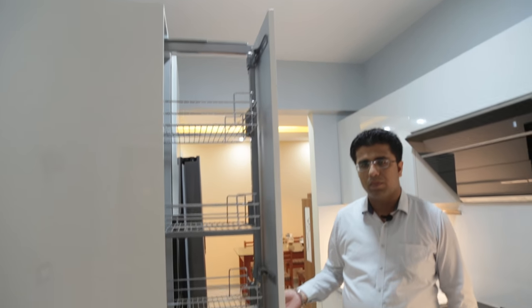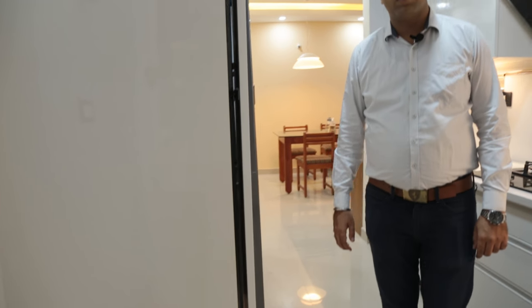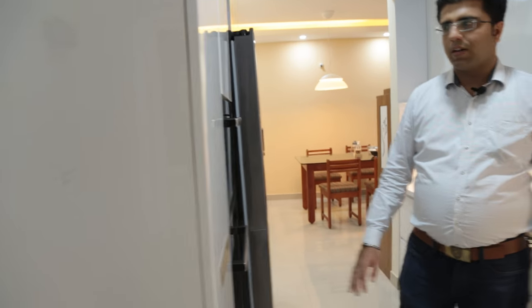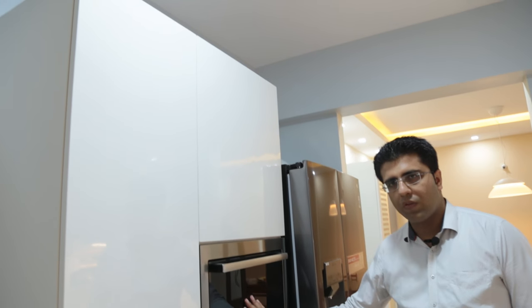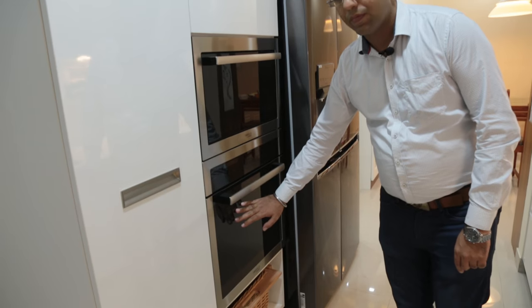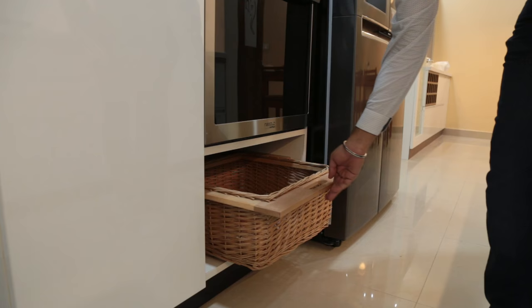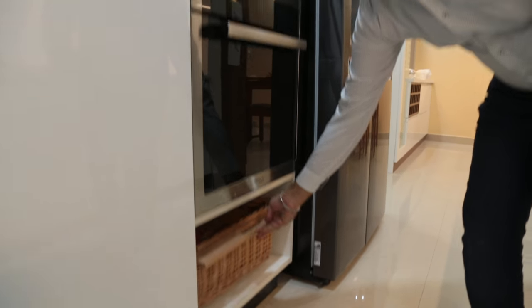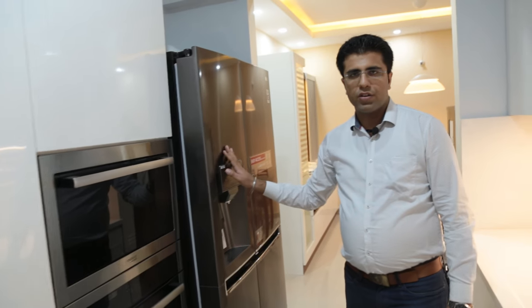On the other side of the kitchen, we have used a pull-out pantry unit. Next to the pantry unit, we have used a tower unit with a built-in microwave and a built-in oven. Below the built-in oven, we have used a wicker basket for onions and potatoes. Next to the tower unit, we have given a space for a side-by-side refrigerator.